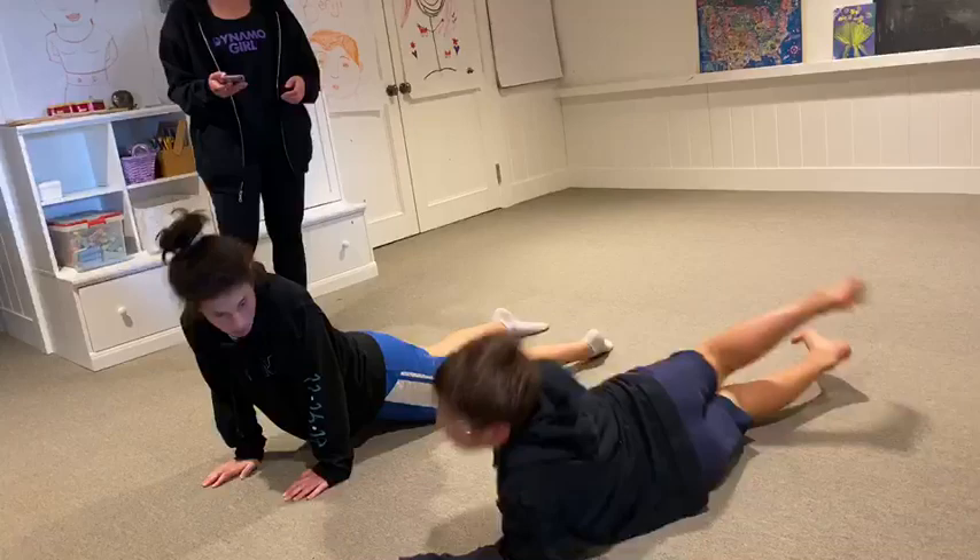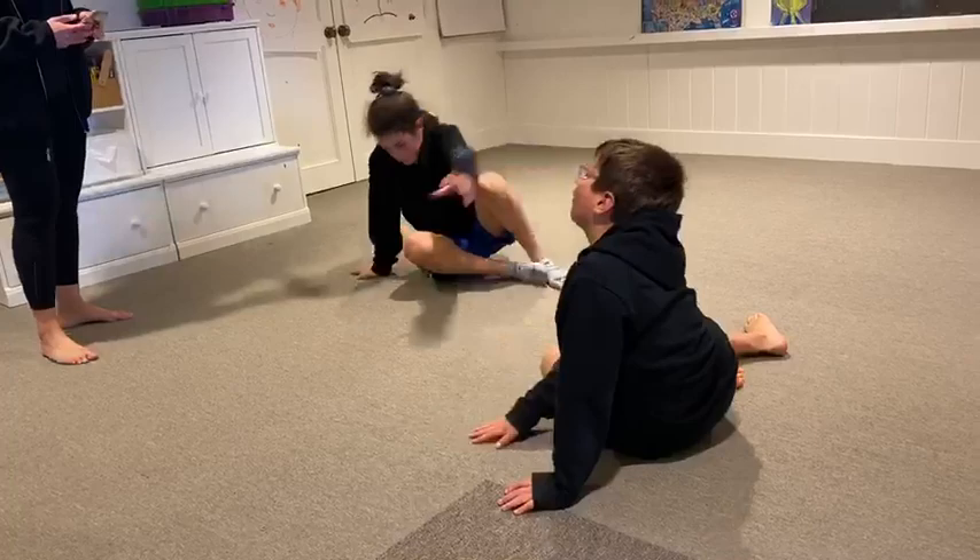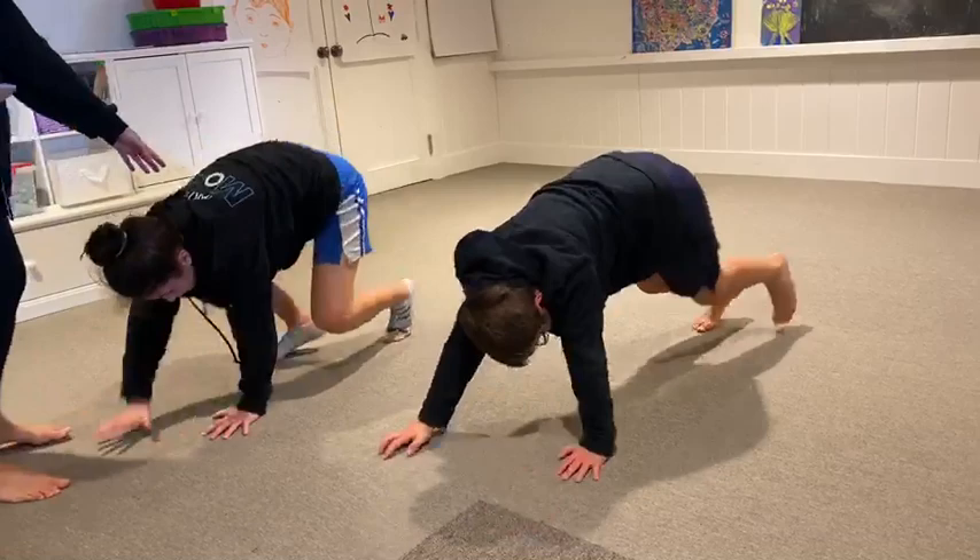Now back into position — we are going to do the bear walk. You're going to be up on your hands and your feet and you're going to move backwards and forwards, with the same side of the body moving in one direction or the other.